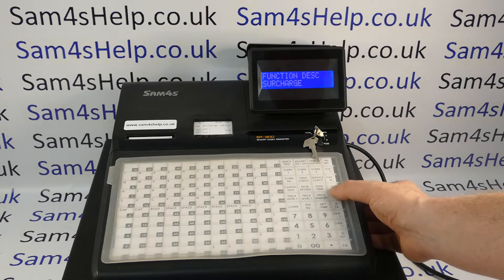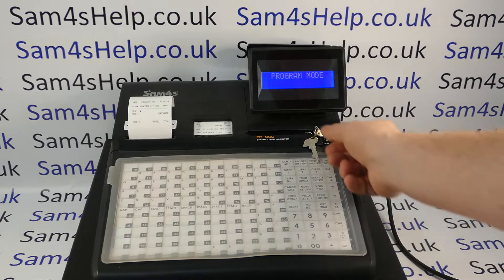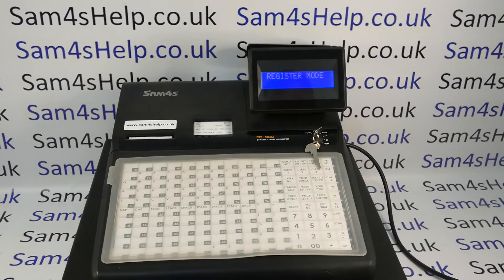I'm programming percent one so I press this one and then cash to save. Key back around to reg. You get a little printout confirming that the old description was percent one and the new description is surcharge.